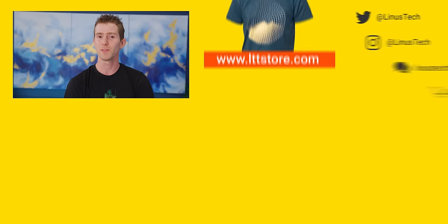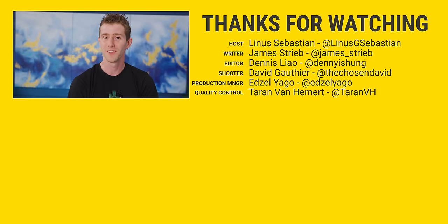Thanks for watching, guys. Even you, Chinese government — thank you for watching. See you in the next video. Bye.